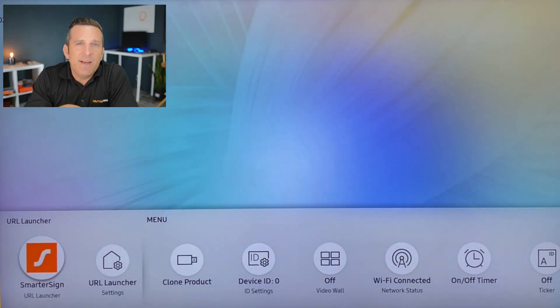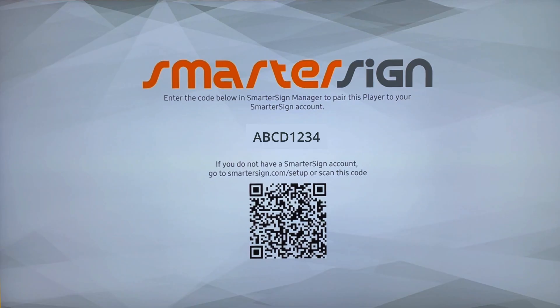Click on the home button and that's going to launch the URL launcher menu. Select the SmarterSign logo from the URL launcher and that's going to launch the SmarterSign software.